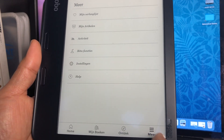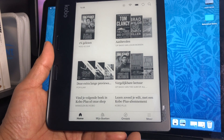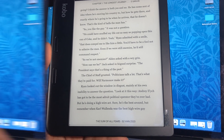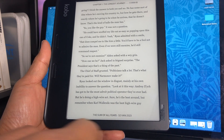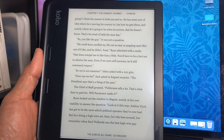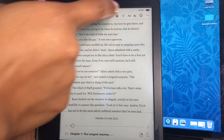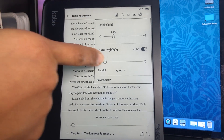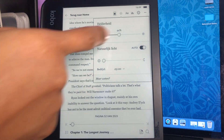You also have your settings and a help function here. Going back to the homepage, let's open this e-book to show you the different functions. Right now we are on page 52 out of 2523. The screen is very nicely lit, but you also have the option of changing the screen brightness. You can click on this button and have the brightness and also the warmth — your natural light. You can put it on auto or increase the brightness of your page.